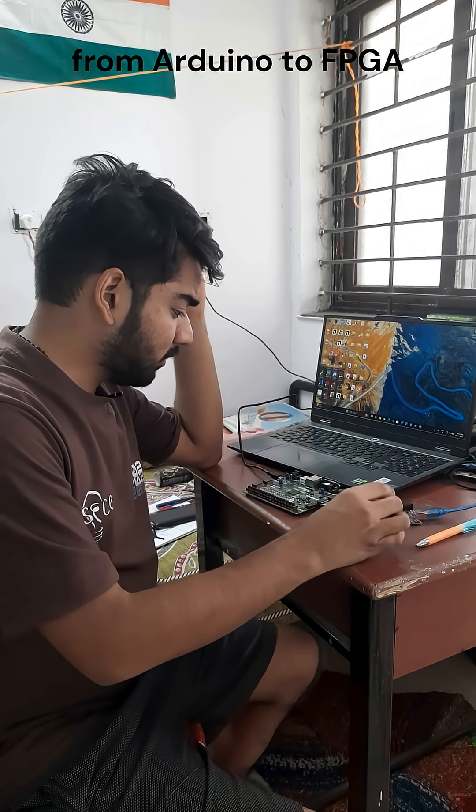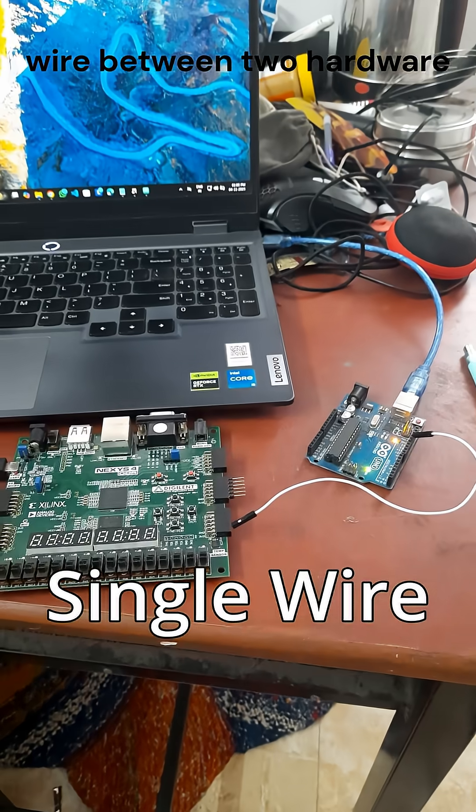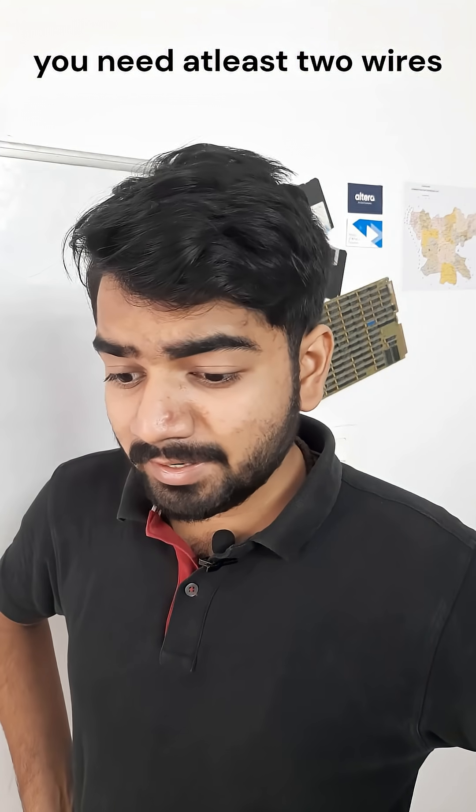Hey, what are you doing? I'm trying to pass data from Arduino to FPGA and it's not happening — I don't know what's wrong. Oh, that's interesting, but I only see a single wire between the two hardware. You need at least two wires.